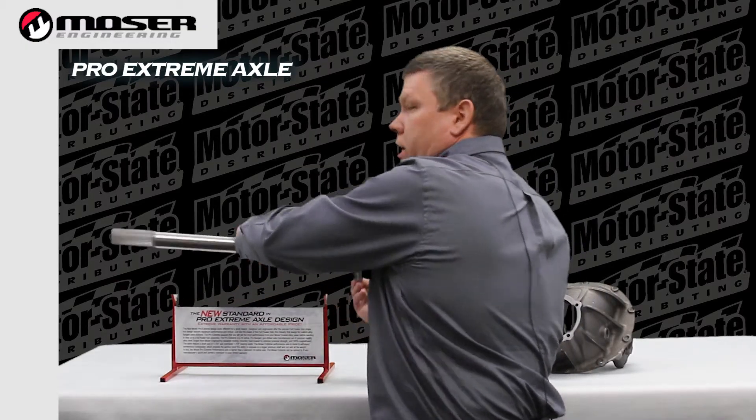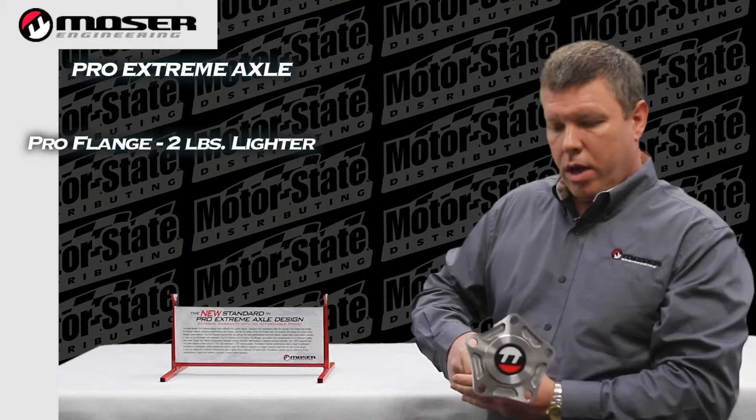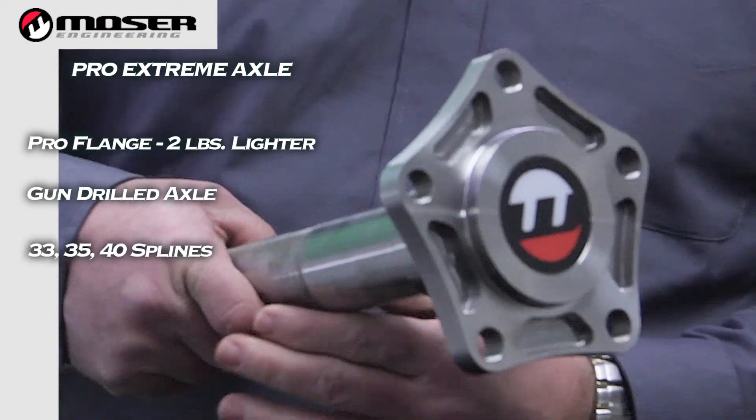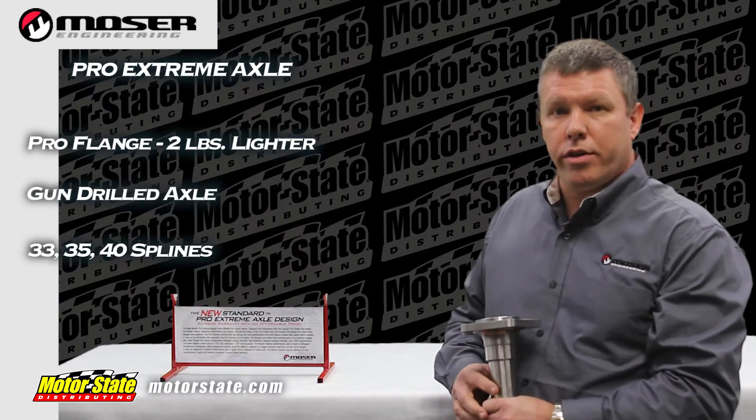It is actually a new version, the Pro Flange here. It's two pounds lighter than normal. It's a gun drilled axle. It's available 33, 35, and 40 spline. Contact us at MosierEngineering.com